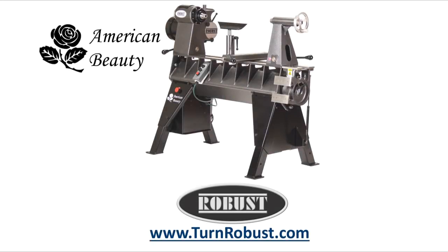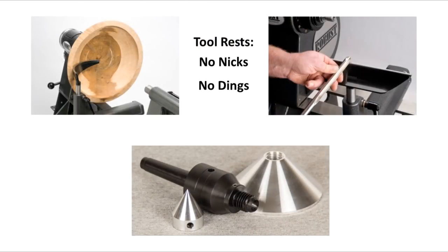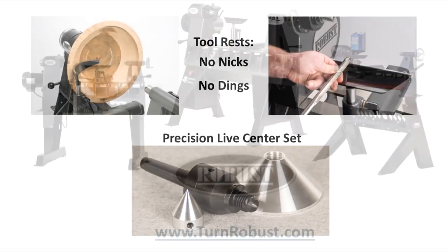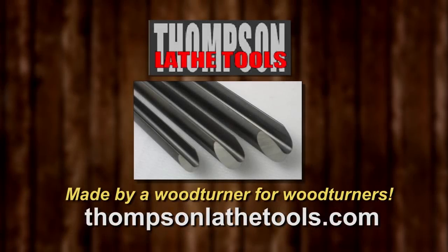Tim's American Beauty was made by Robust Tools, America's premier lathe manufacturer. Quality hardened tool rests and live centers too. Robust. Built to turn wood. Enjoyed for a lifetime. Thompson Lathe Tools. Welcome to a new level of professional woodturning tools. Made by a woodturner for woodturners.